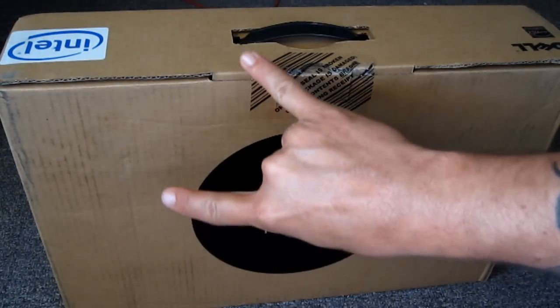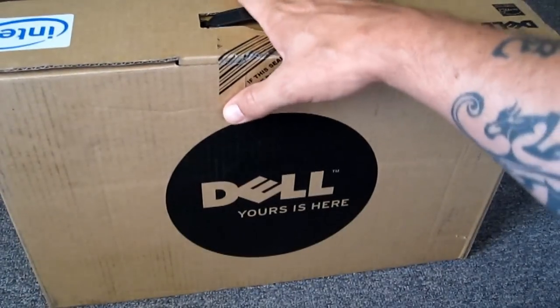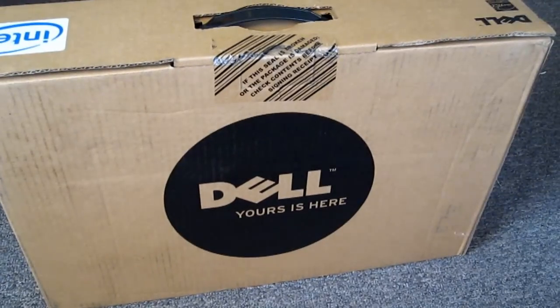Hey YouTube, what's going on? It's UncleTone99, it's Tony. How you guys doing today? We're gonna have an unboxing for you guys of mom's new laptop. Now this isn't mine — it's mom's.